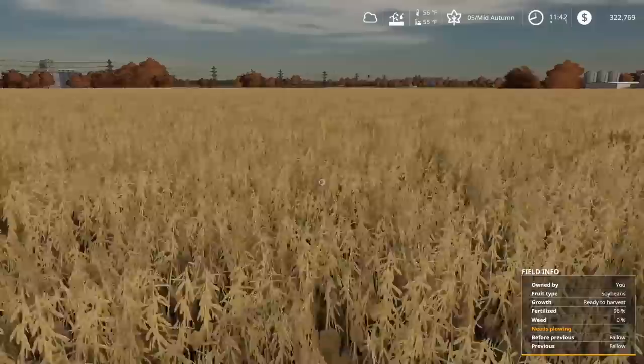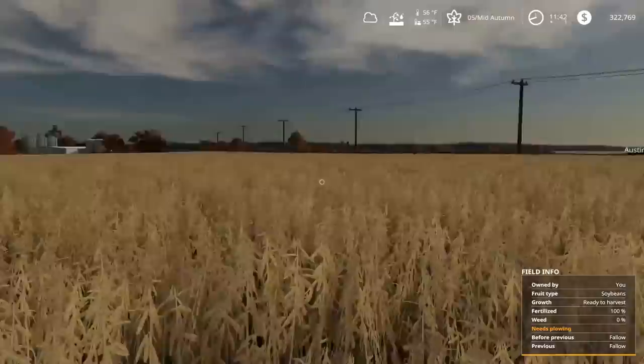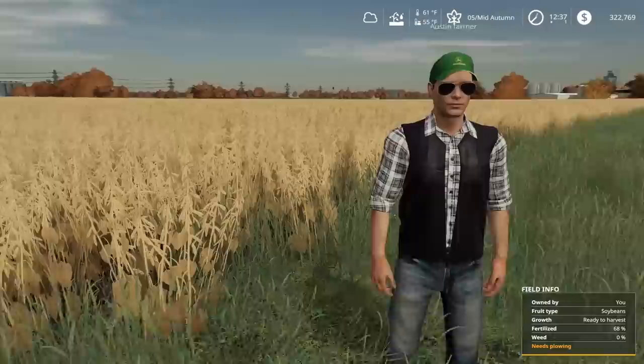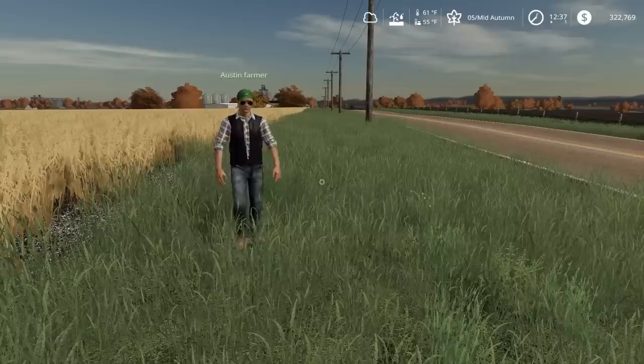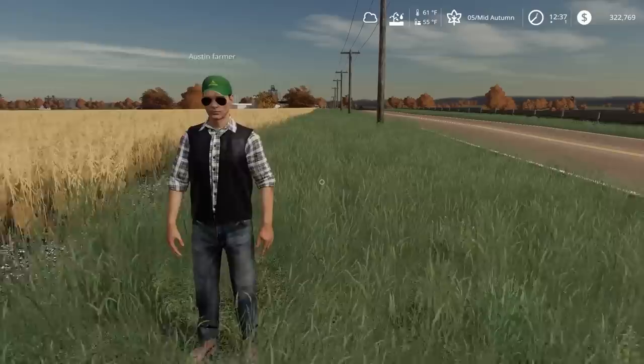We made it! This is the bean field we have to harvest — a little over 40 acres here. Right now it's still a little too wet for these beans, so me and Austin are gonna head to lunch. Hopefully by the time we get back from lunch — maybe with a quick nap — these beans will be ready.